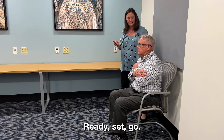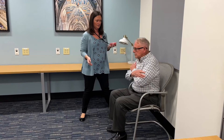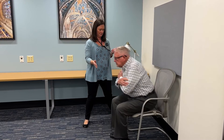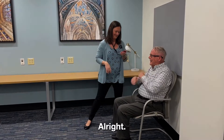Ready — ready, set, go. One, two, three, four, five — and rest. All right.